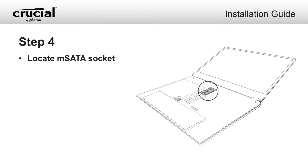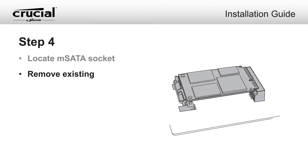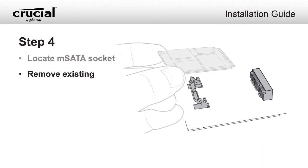Consult your system owner's manual to locate the mSATA socket on the motherboard. Remove the existing mSATA SSD from your system's storage bay.